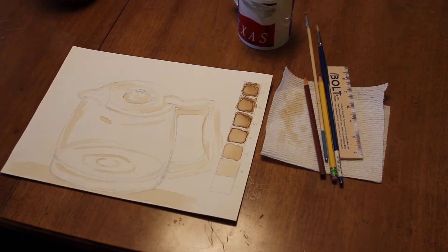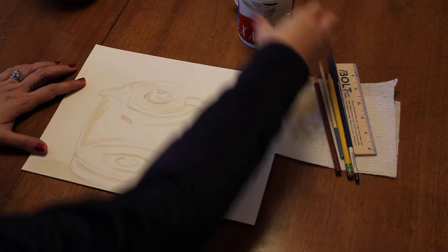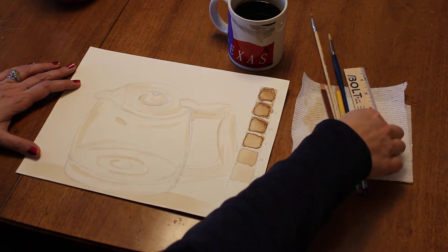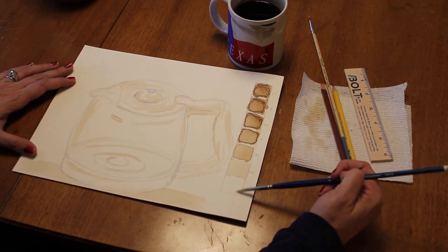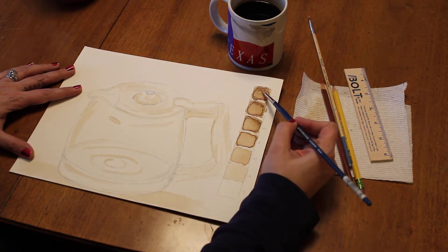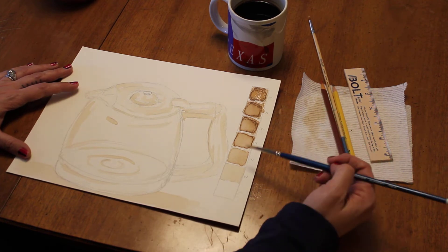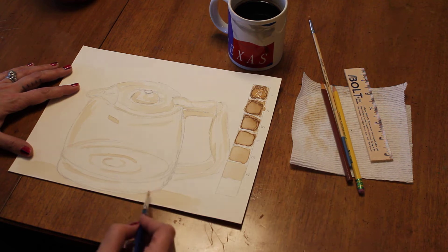Hi everybody, we're going to talk about what you can do at home if you don't have any paint. I am creating this painting with a cup of coffee. You can see that I tried to create a value scale with seven boxes — I put a drop on each square and let it dry. Really try to use your patience and just do that.